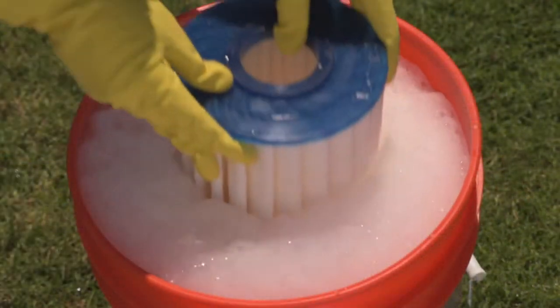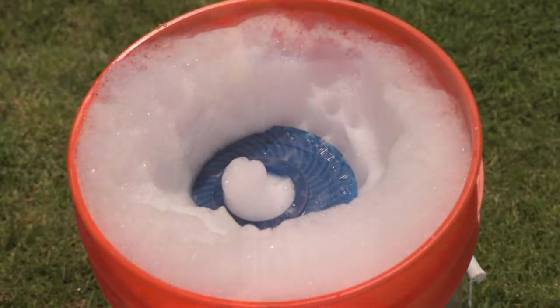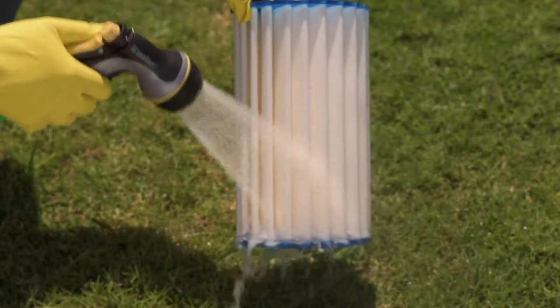Option three: soak the filter with filter spray or degreaser overnight, then rinse with a hose.